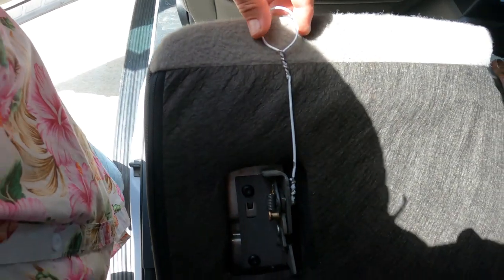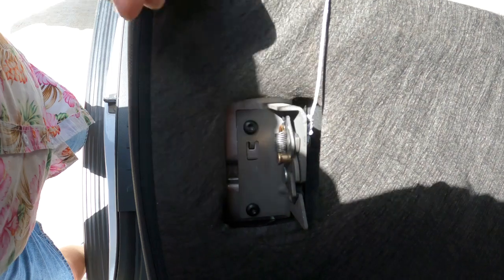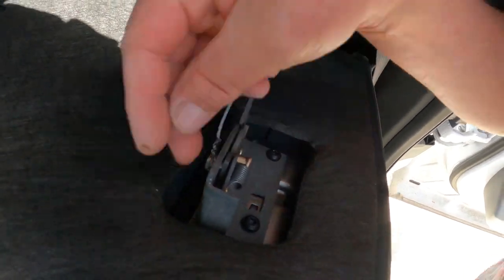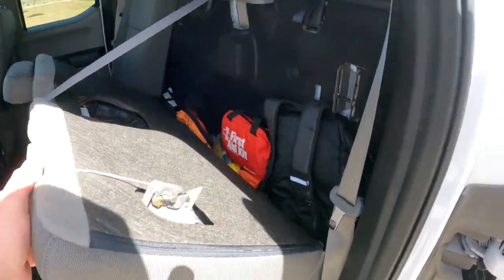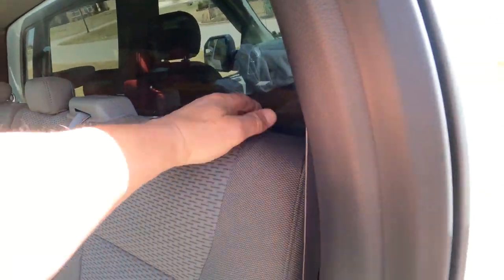I've retrofitted mine with a wire pull — heavy wire pull. That's actually a clothes hanger wire. You can buy a retrofitted kit that will go on here; it just snaps on. But for me, that works just fine as long as you keep it up when you're pushing the seat back into place.